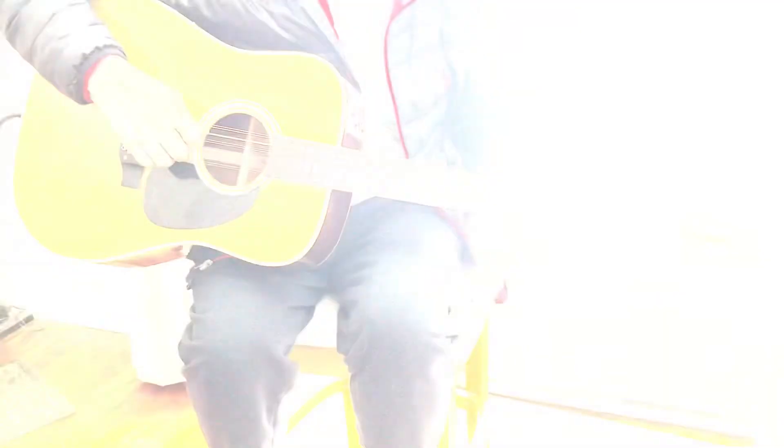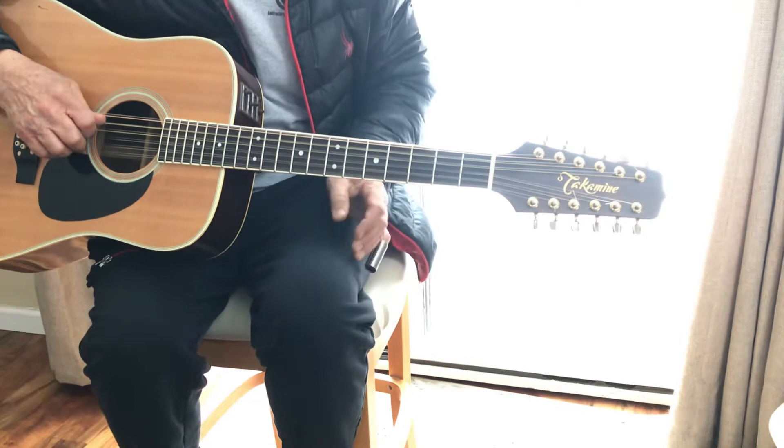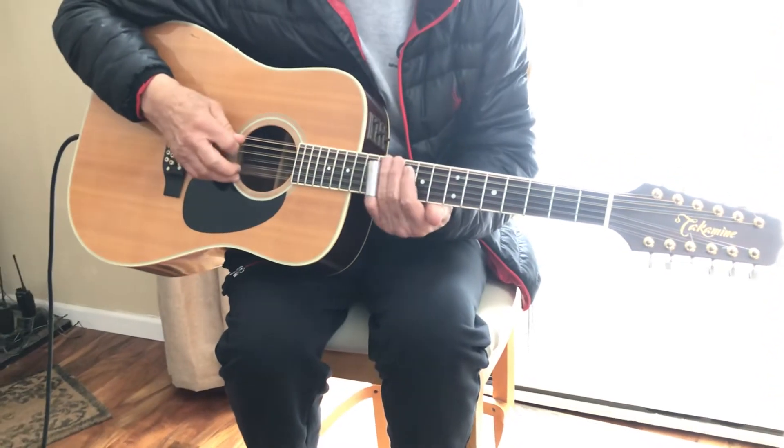I'll do some more Open G songs for you, all the hit songs that were written in Open G, in my next lesson. Love that tuning. Have fun with it.